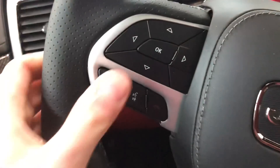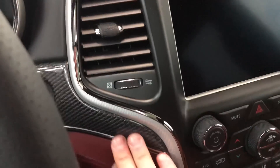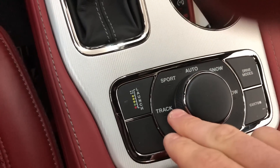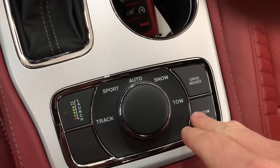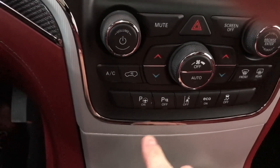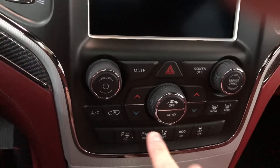We've got the Trackhawk logo over there, Bluetooth capabilities, and adaptive cruise control where you set your following distance. Very nice dash. We also have launch mode and you can pick track, sport, auto, snow, or tow, or set your own custom setting. There are also parking sensors, lane departure warning, traction control, and dual climate control.